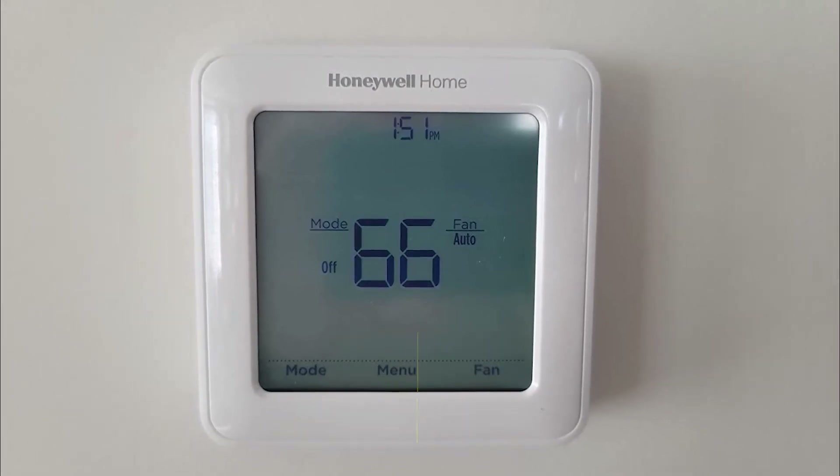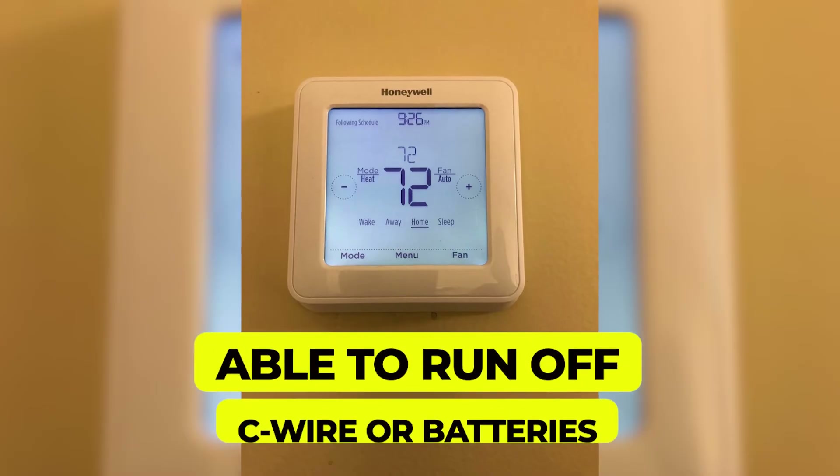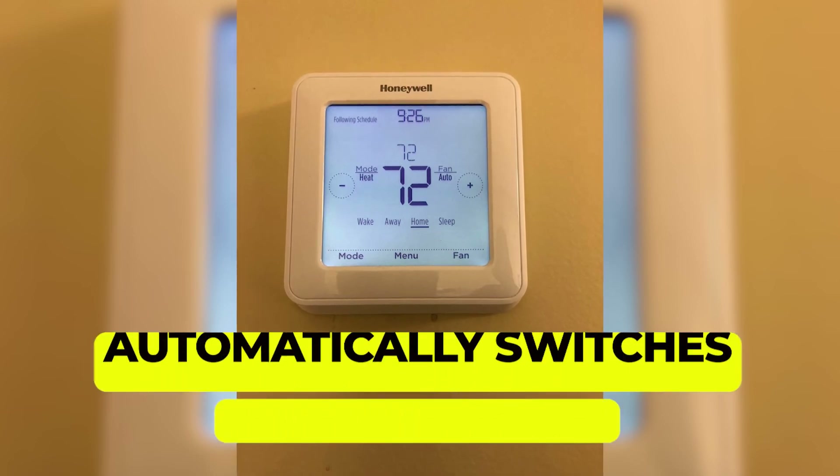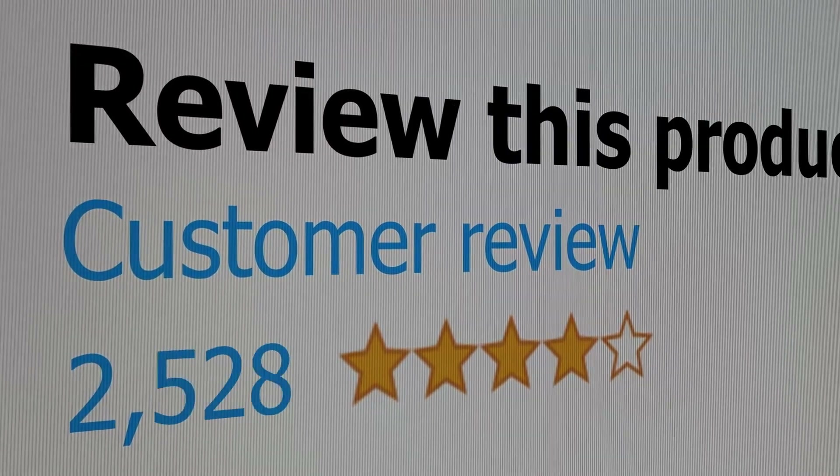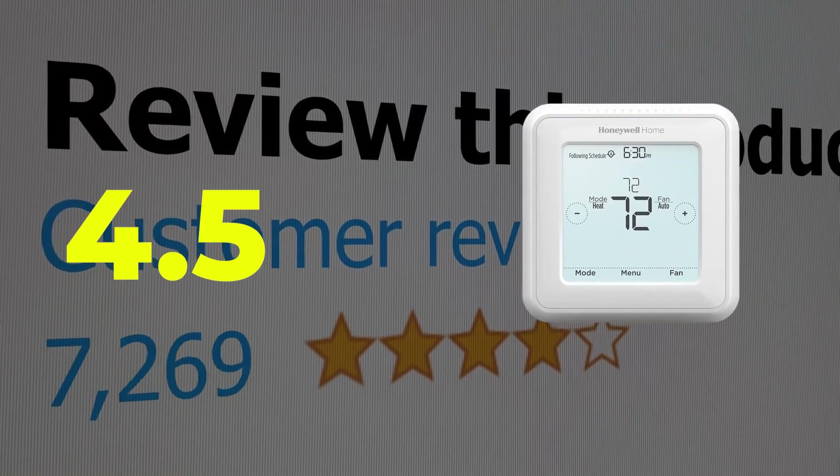Main features: 7-day programming, able to run off C-wire or batteries, and automatically switches between heating and cooling. Customer review: 4.5 out of 5.